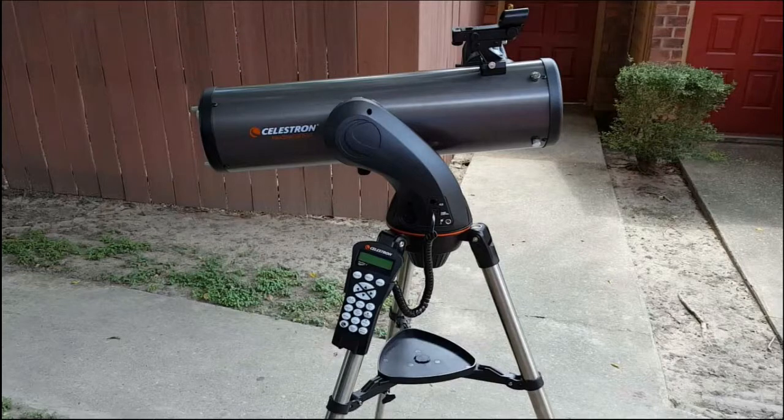Here we have the Celestron Nexstar 130 SLT with the go-to mount. The telescope is a Newtonian reflector design with an alt-azimuth motor drive and includes Celestron SkyAlign technology.